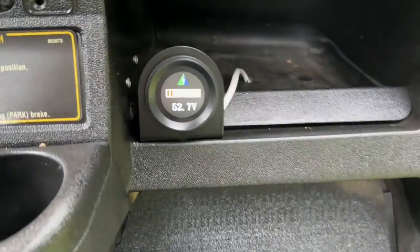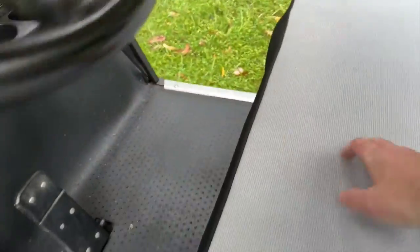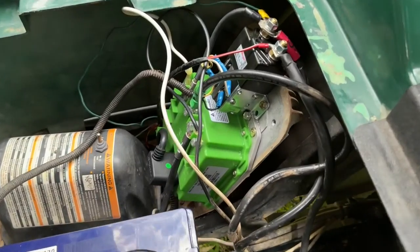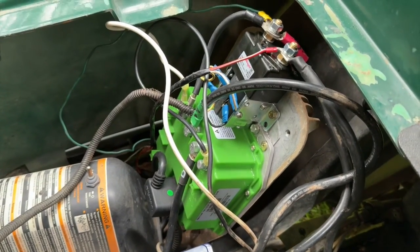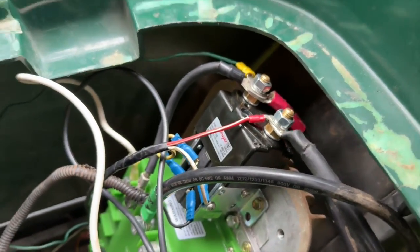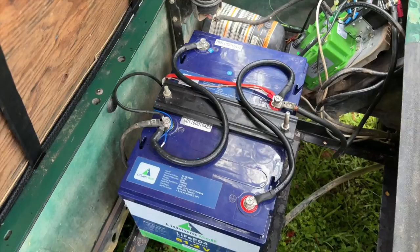You can see on this gauge here showing 52.7 volt with a lithium battery. We've done that by replacing the PDS controller with a Navitas 440 amp controller and an upgraded solenoid, which has allowed us to fit these 51.2 volt lithium golf batteries.